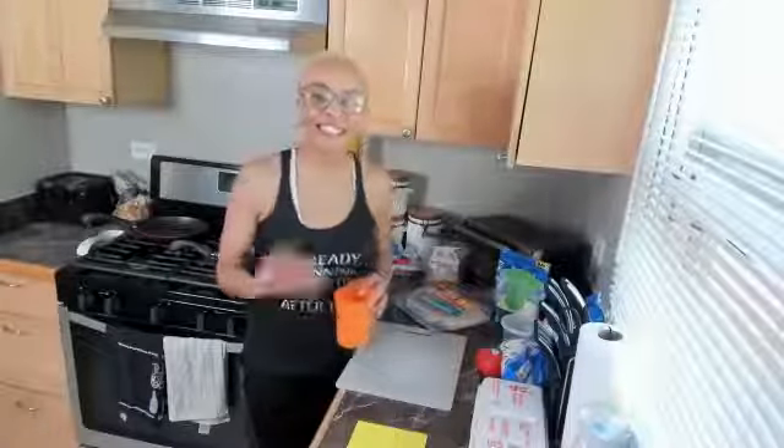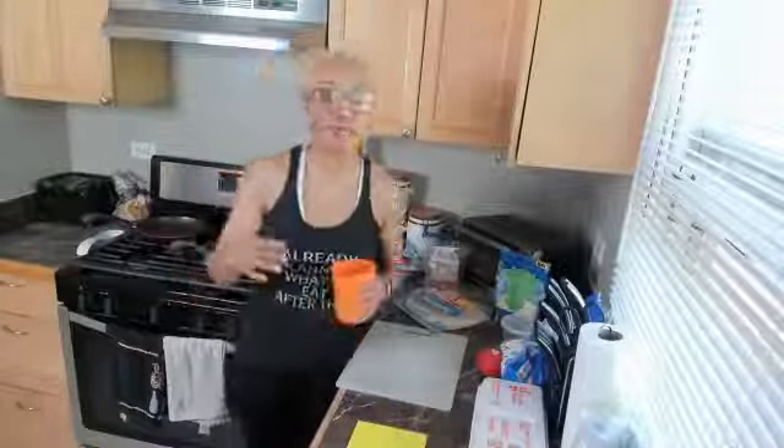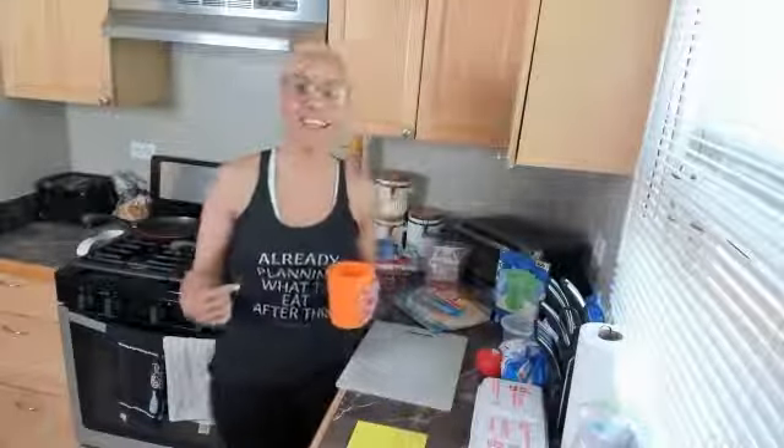Welcome to today's In the Kitchen with Crystal segment, the first one held here in the Fitness is Not a Game group. I welcome you — come on in. I'm Crystal Taylor, the owner of Fitness is Not a Game.